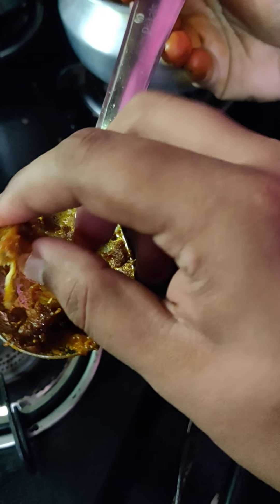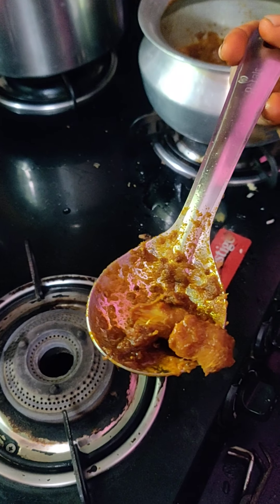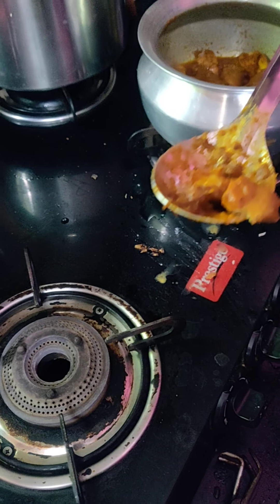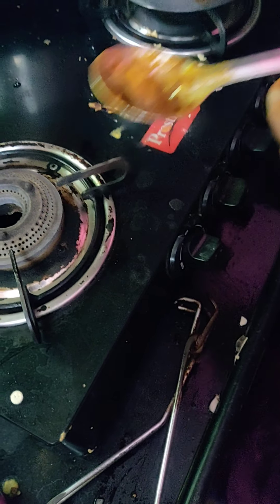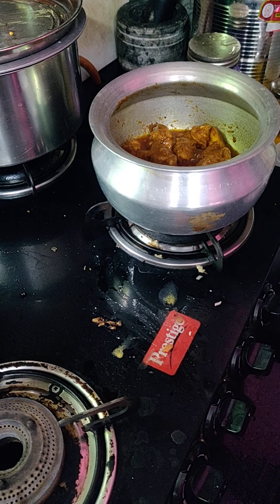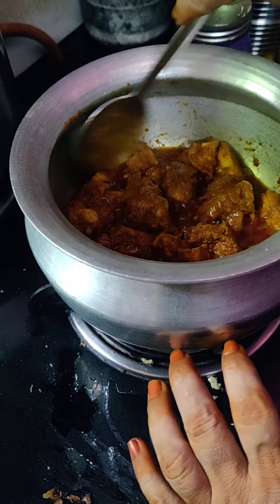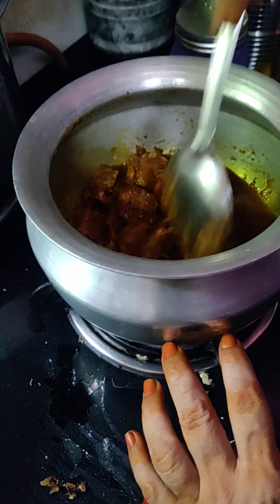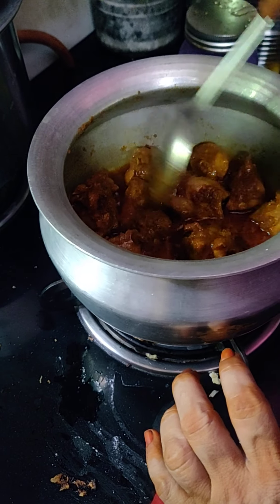It's good. I'm going to make it a bit more. Mmm, Chicken Fry! I'm going to eat a lot. It's okay to eat a lot.